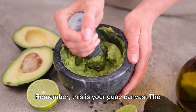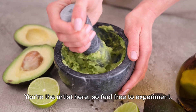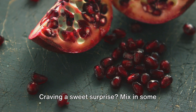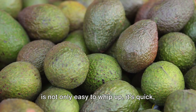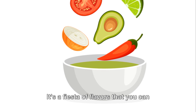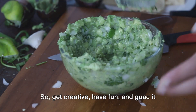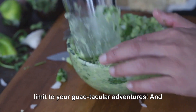Remember, this is your guac canvas. The beauty of this recipe is not just in its simplicity, but also its versatility. You're the artist here, so feel free to experiment. Want a smoky undertone? Throw in a dash of smoked paprika. Craving a sweet surprise? Mix in some pomegranate arils. The world is your avocado. This guacamole is easy to whip up, quick, delicious, and customizable — a fiesta of flavors you can adjust to your liking. Whether you're an ardent spice lover or a fan of milder tastes, you can tweak this recipe to perfection. So get creative, have fun, and guac it your way.